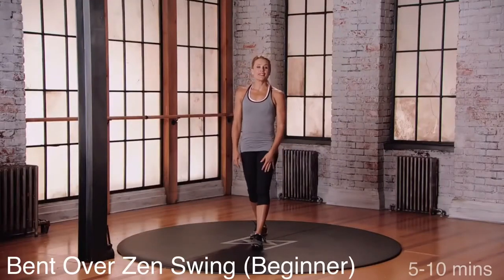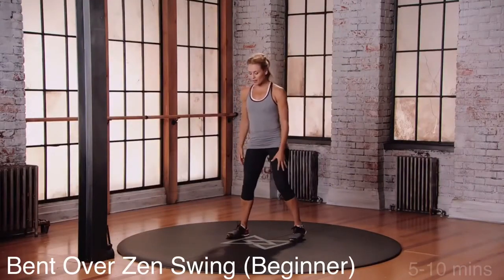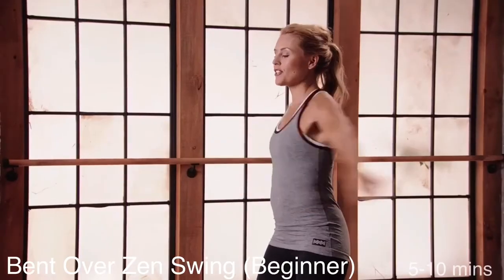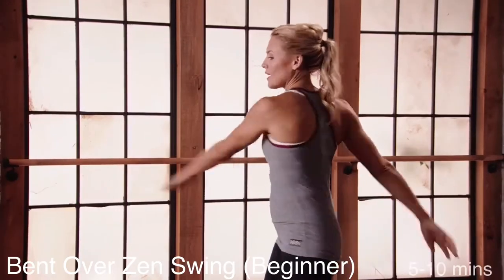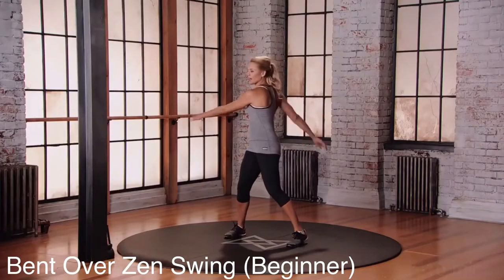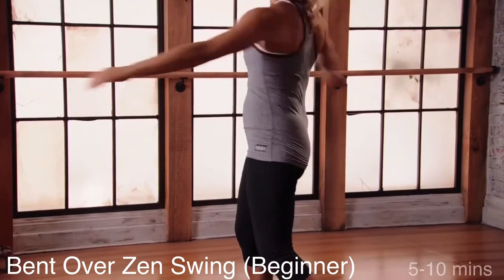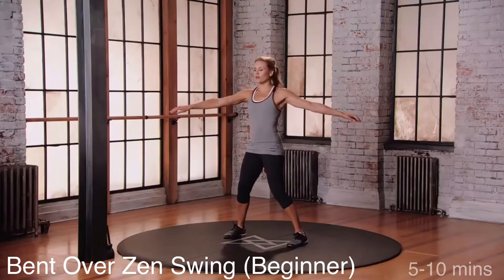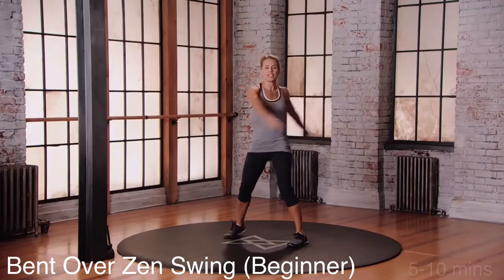This is mod one for the bent over zen swing. Starting with your feet wider than hip distance apart, add a little micro bend into the knees. You're just going to start to move those arms around the body, letting the hips direct the movement. So let that left hip come forward and then the right hip, and the arms will just follow. Eyes are forward, working through the rotation of the upper back.